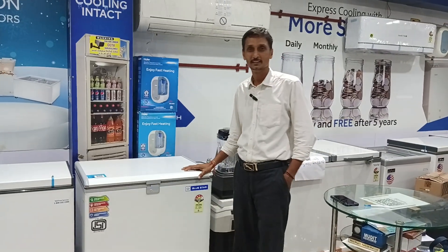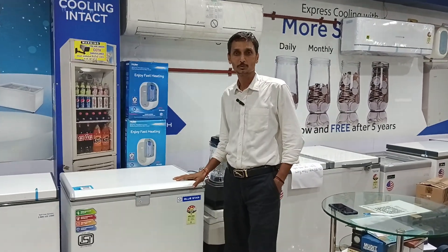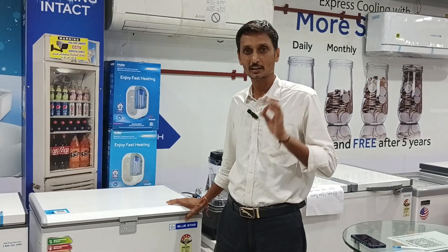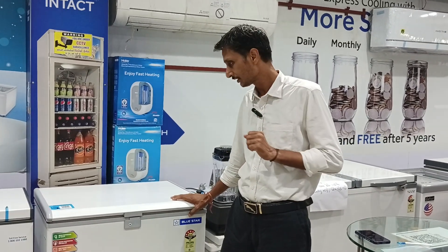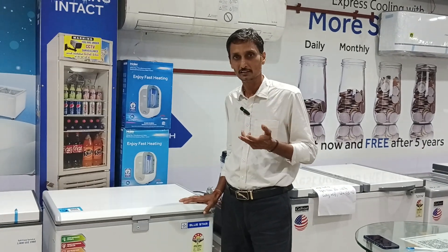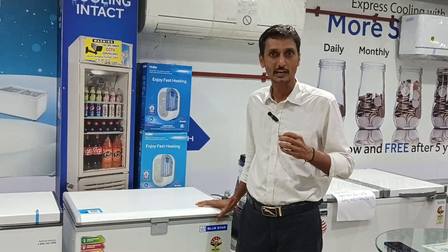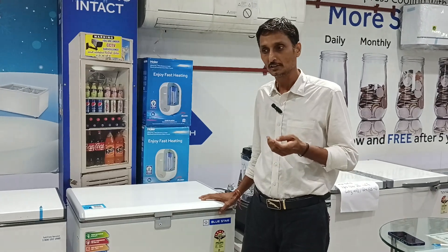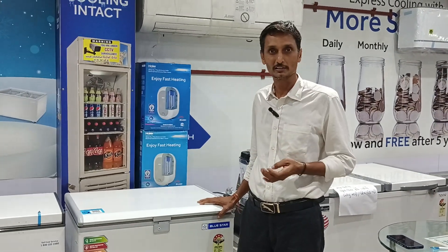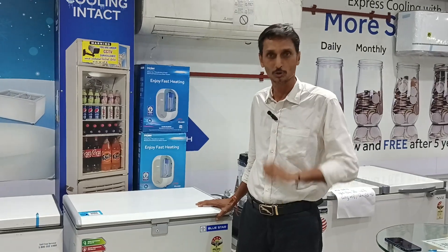Hello friends, you are welcome to Modit Refcon YouTube channel. Today we are going to learn a lot about ITV. There are a lot of parlors and deep freezer operators who do not know the basic knowledge. There are parlors and small industries — they are also going to learn a lot from this.